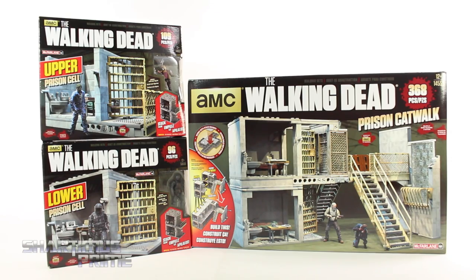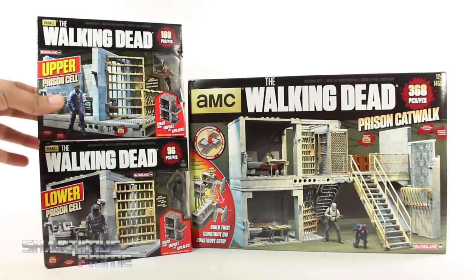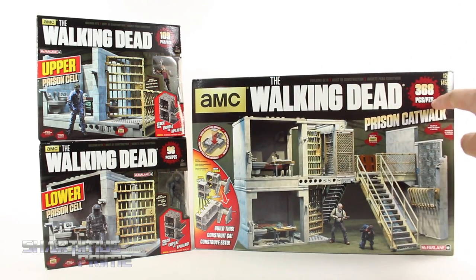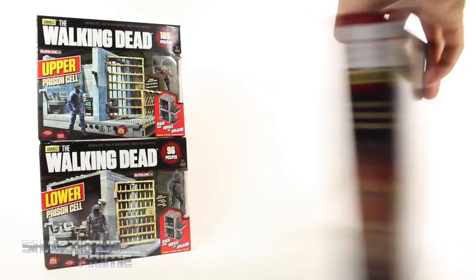If you want to see the latest from McFarlane Toys, check the link below. Now these three are sold separately — actually at Big Bad Toy Store they're included as one purchase, but I saw on Walmart.com these two pieces are sold separately. This is its own separate piece with 368 pieces. You can build a prison catwalk and combine these to make a larger prison, which I think is really cool.